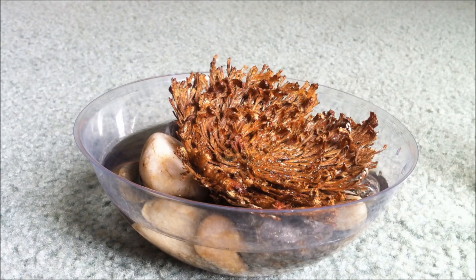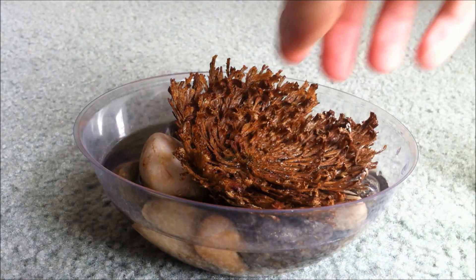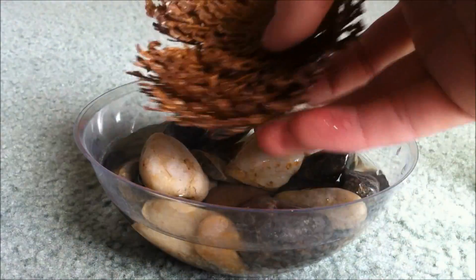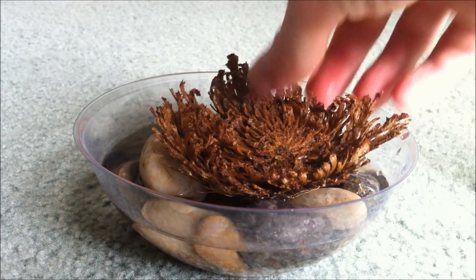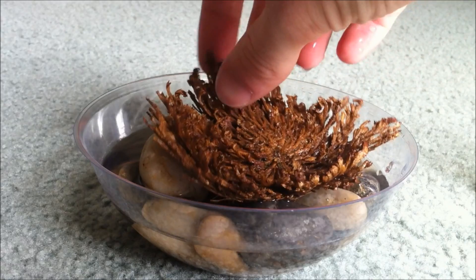So there you have it. Now it will open up a little bit more if you give it a couple more hours. This actually only took about 7 minutes. You can see it better at an angle. Now when it's dry, it's pretty fragile and it's pretty easy to break, but after it's got some water and it's no longer dehydrated, it's pretty flexible.